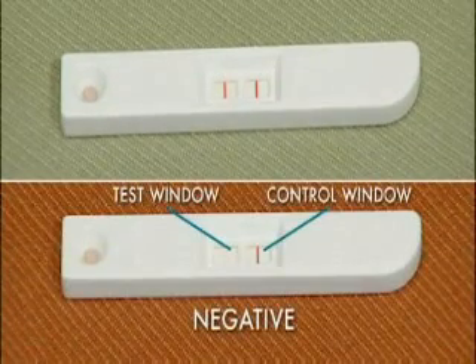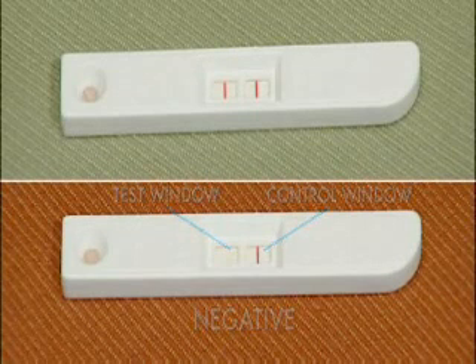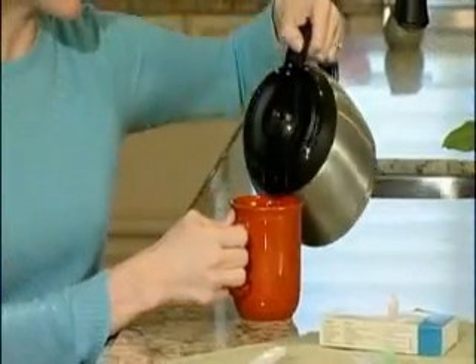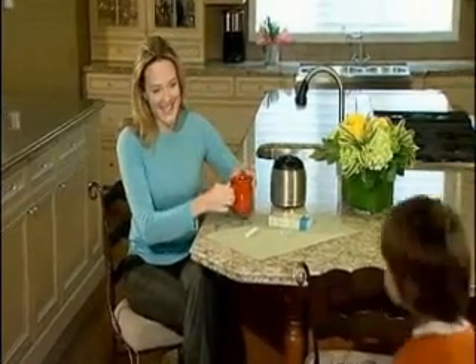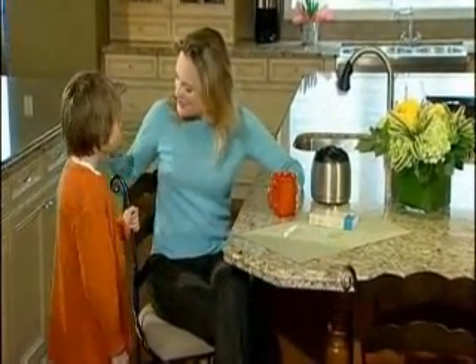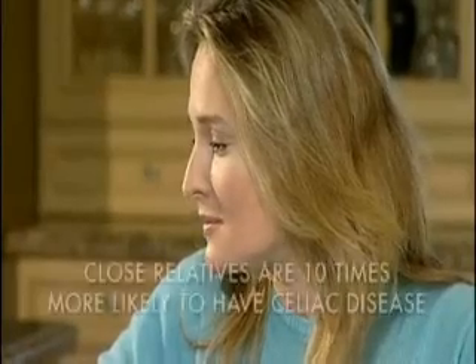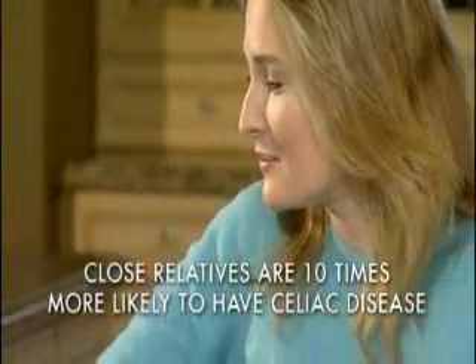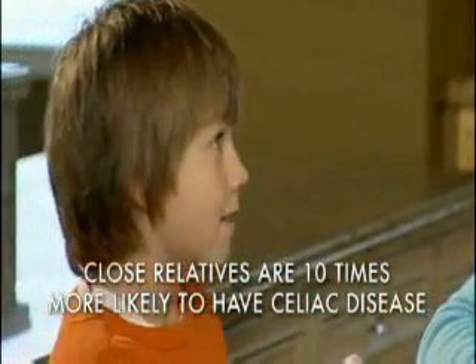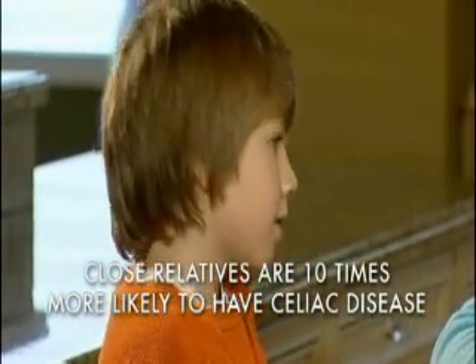The BioCard test result is negative for celiac disease if there is no red line in the test window. If you do test positive for celiac disease, see your doctor and continue with the normal diet under their supervision until you have the diagnosis confirmed. The good news is, more than 70% of people with celiac disease respond to a gluten-free diet within days or weeks. And remember, if you have tested positive for celiac disease, early screening with the BioCard Celiac Test for your children, siblings, and parents is important, as their risk factor for celiac disease is 1 in 10.